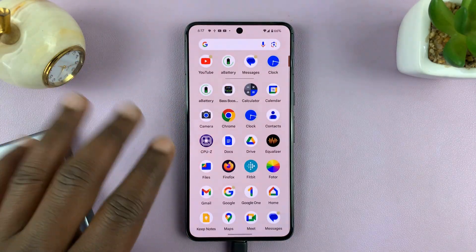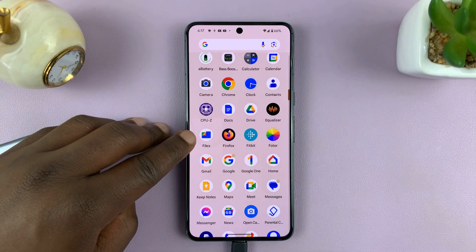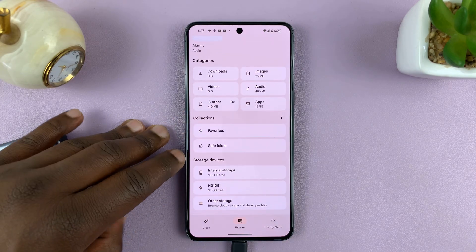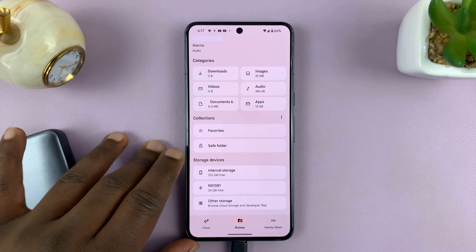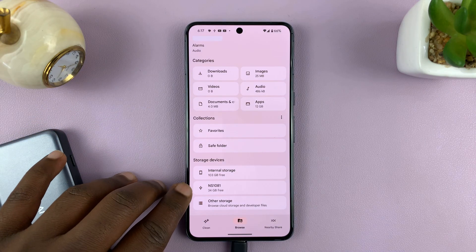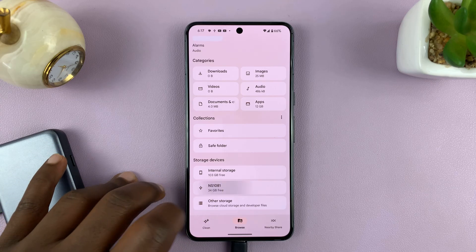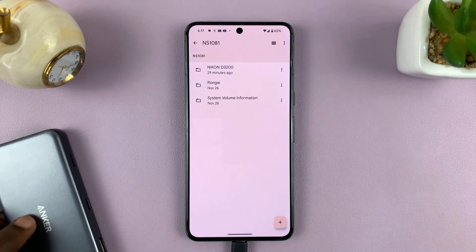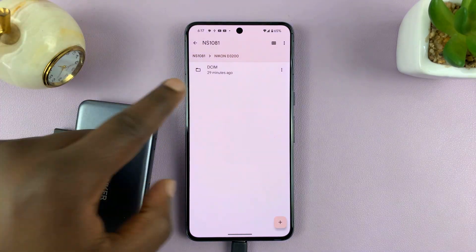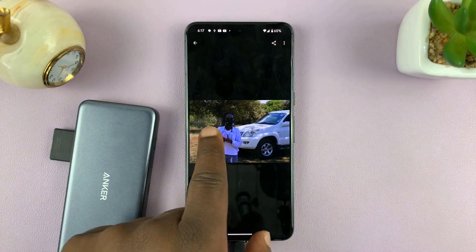To access the SD card, go to the file manager — on this Pixel it's called Files. Inside Files, scroll down to storage devices. You have internal storage for the phone's internal storage, and then you'll see the USB device with the USB logo. Tap on that and you're inside the SD card. Navigate to your camera photos folder and you can look at photos from your camera right there. Simple as that.